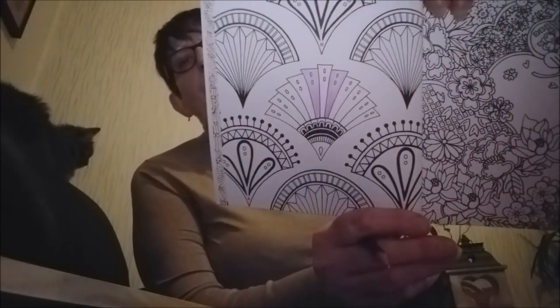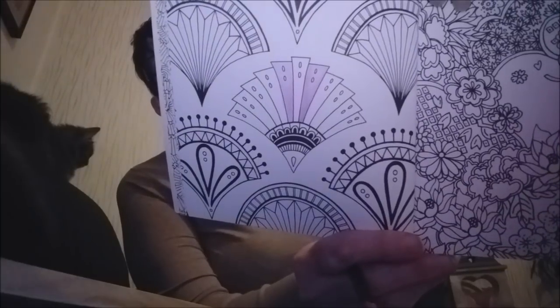Ils sont très bien par rapport à l'autre. Voyez — ça va très, très bien. Pour le prix, ils sont bien. Ceux-là, ils étaient donc à 3 euros 90, je crois, oui ou 95. Pour 36 crayons, c'est vraiment très bien.